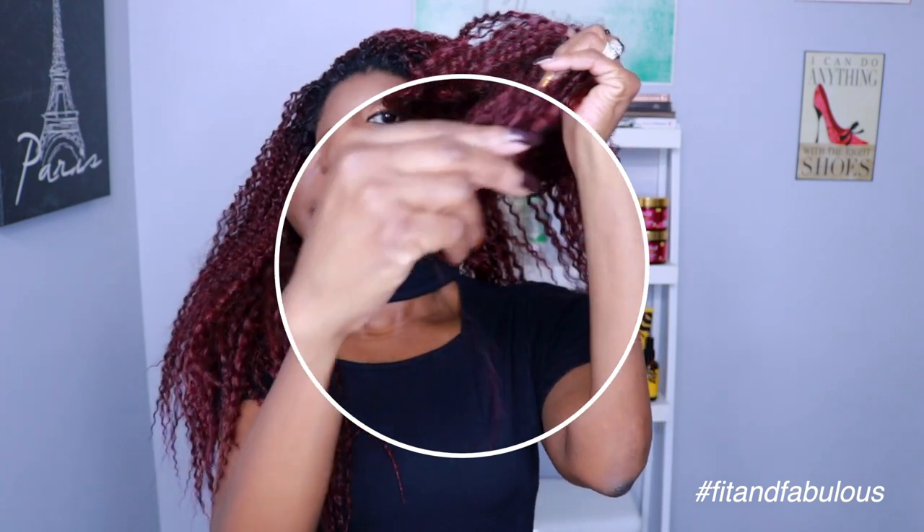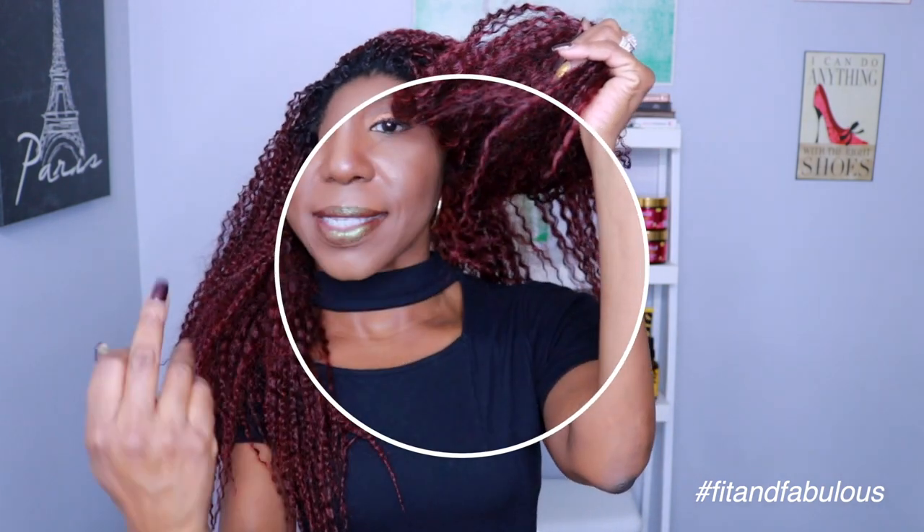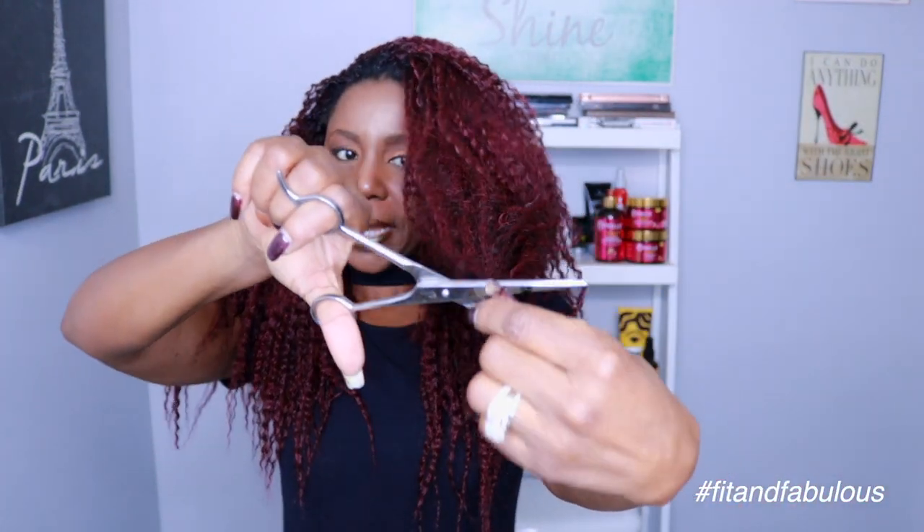This hair does shed, which I didn't get with the Model Model. You can see there are always some straggly ends hanging off the ends of the hair, but you can easily fix that by snipping off those shedding ends. I didn't experience a trail of hair behind me as I walked through the office, but you are going to get a little bit more shedding out of this hair.